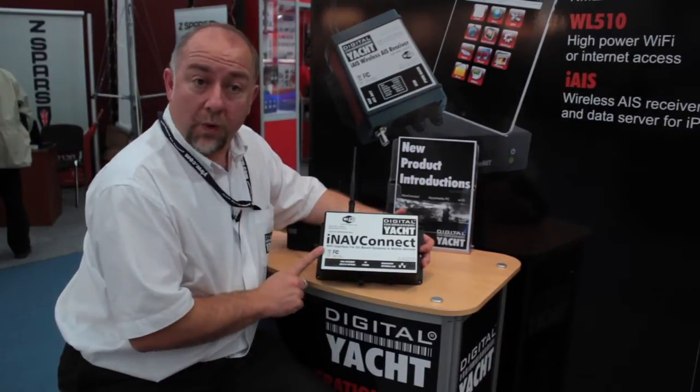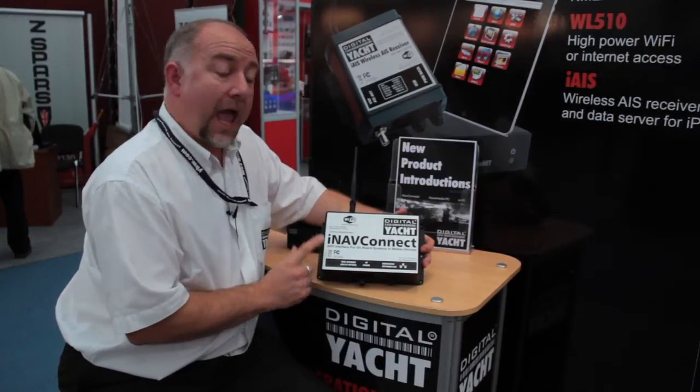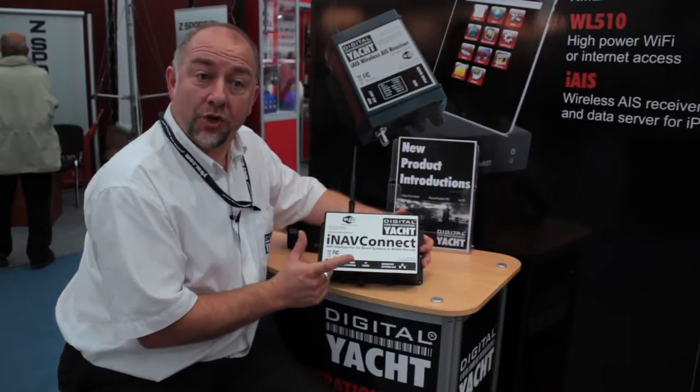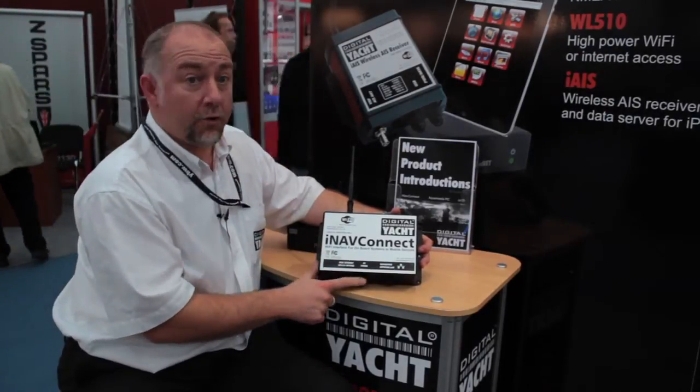It allows you to work with our long-range WL510 wireless adapter, and it will also allow you to use your Raymarine E-Series with the Navionics app to wirelessly transfer routes and waypoints.